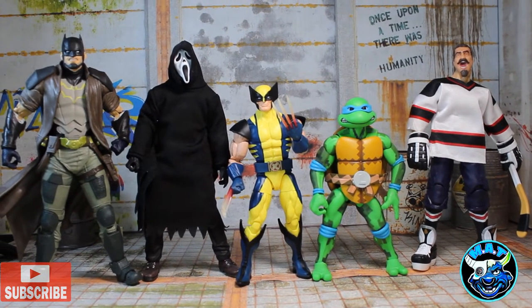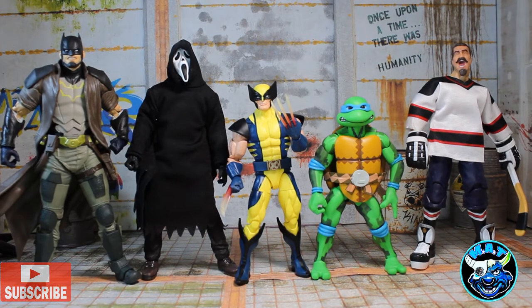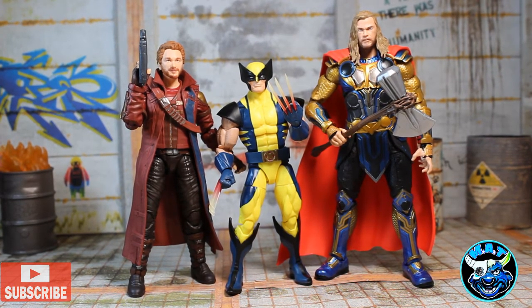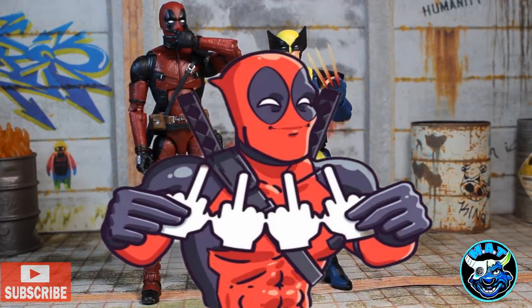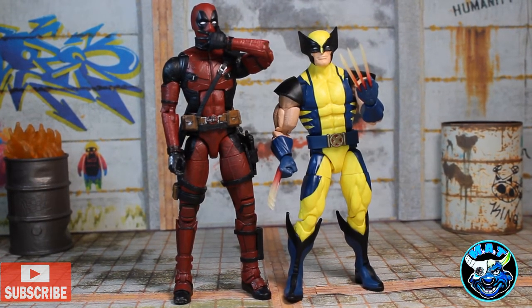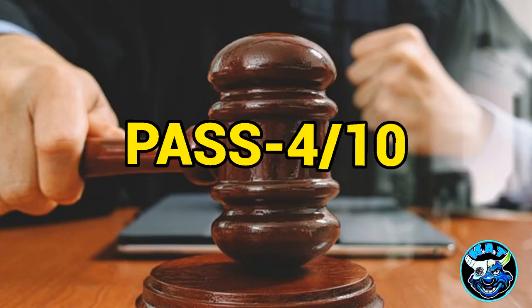For scale comparison I have him lined up with figures from four different lines: the DC Multiverse Batman by McFarlane Toys, a NECA Ghostface, a NECA Leonardo from the arcade line, and a Mattel wrestling figure with a Valiverse Tim Kennedy head on it. Scale-wise they look great — they've been doing this figure for 20 years. Also lined up with the second most popular Canadian superhero, Deadpool. Come on Marvel, we need these two guys in a film together.